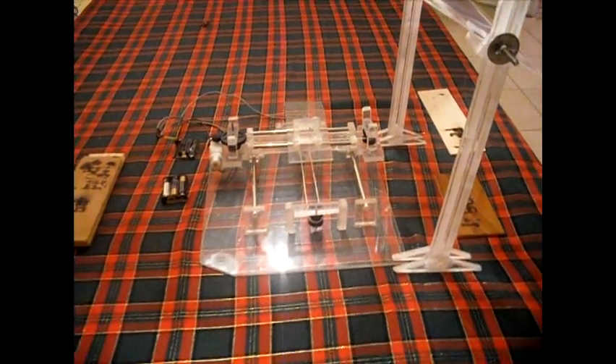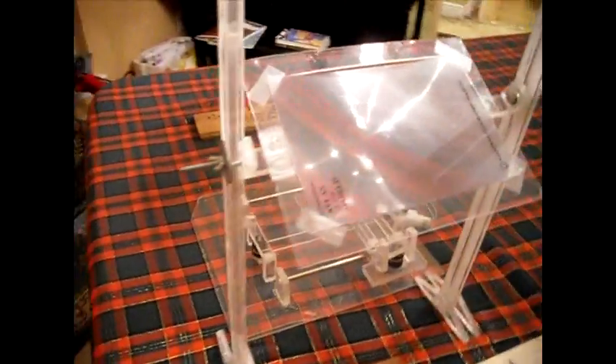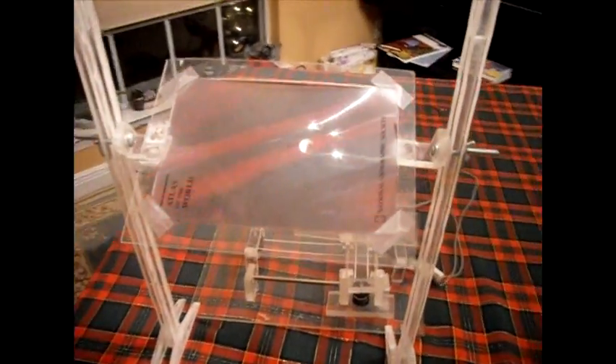Alright, here's my entry into the Build Lounge light contest. Here we've got a 6x9 Fresnel lens suspended on a custom mount with some pieces of acrylic that allow it to move up and down and be positioned at any angle.